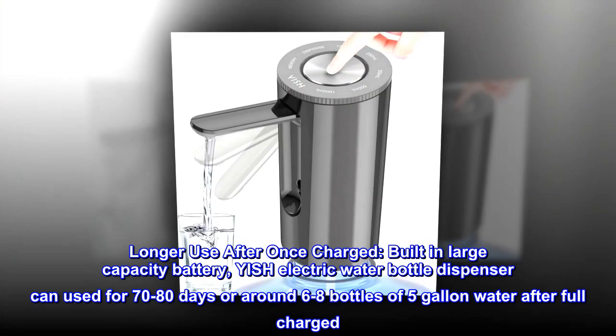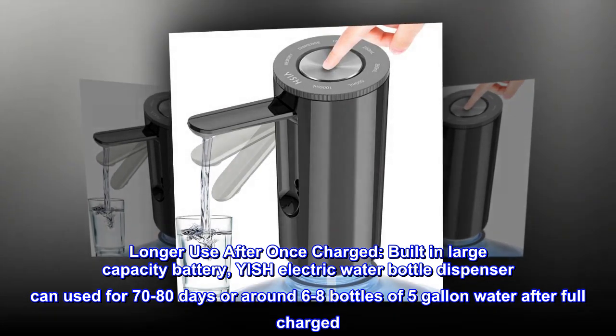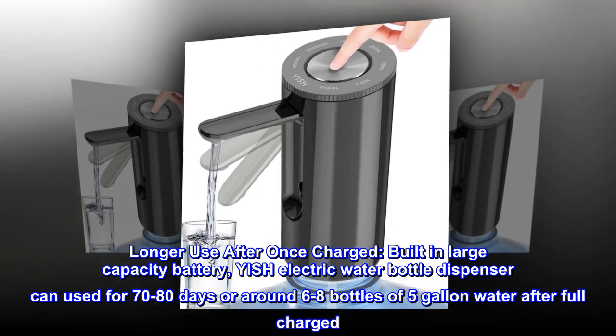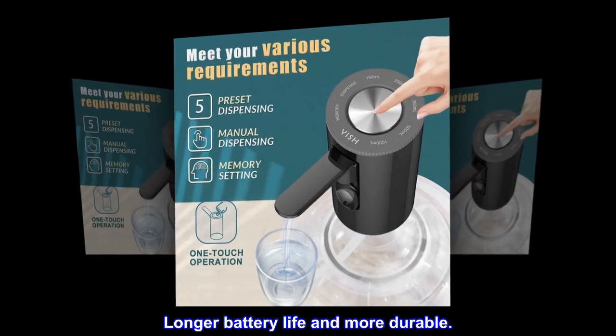Longer use after once charged. Built-in large capacity battery. The Yish electric water bottle dispenser can be used for 70 to 80 days or around 6 to 8 bottles of 5-gallon water after a full charge. Longer battery life and more durable.